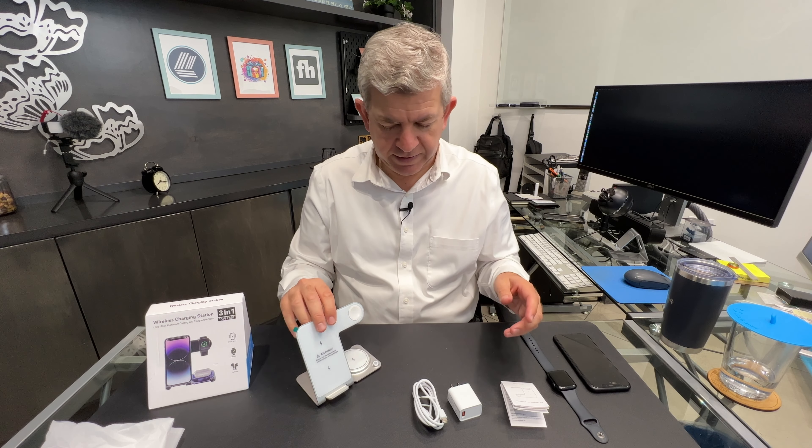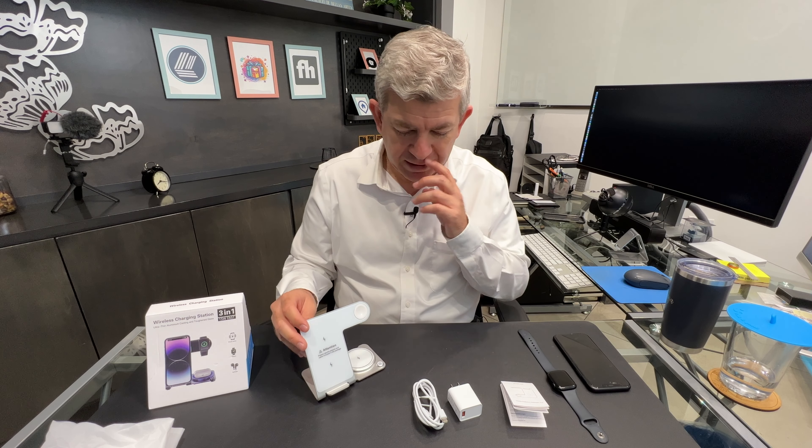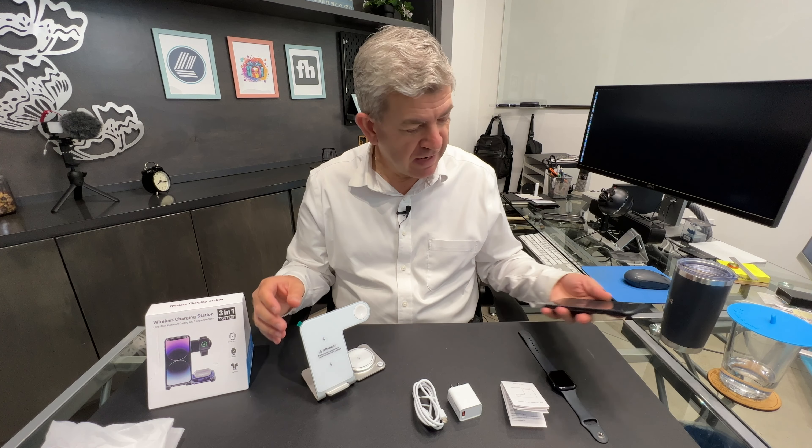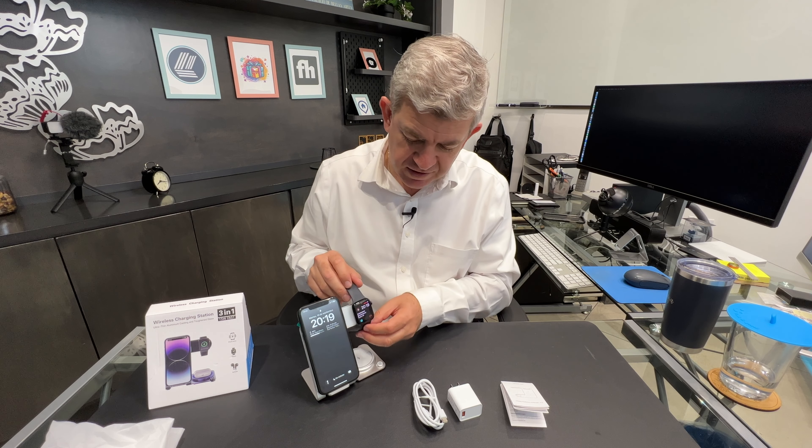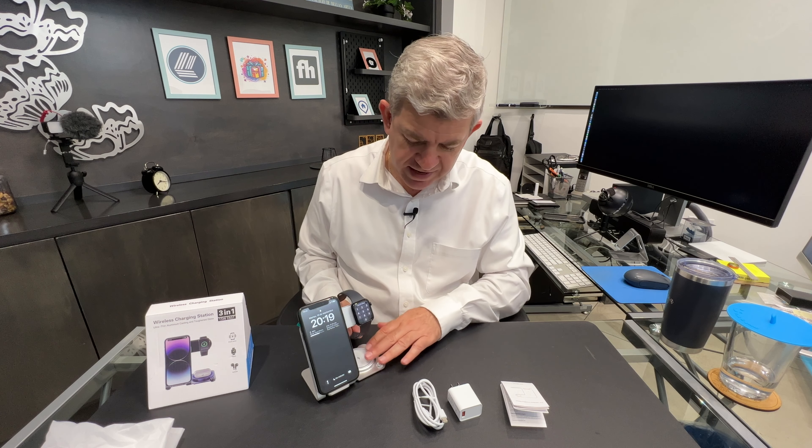It is aimed for Apple accessories like the MagSafe phones, the iWatch and the iPods here.